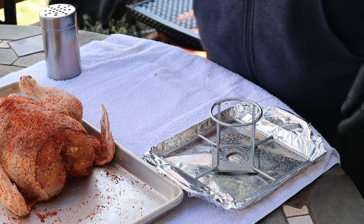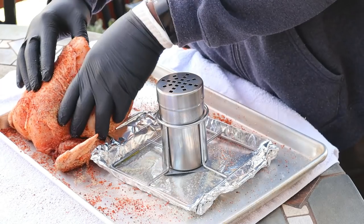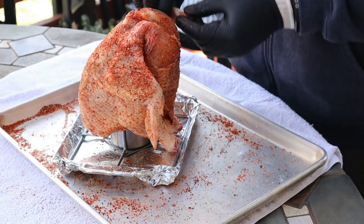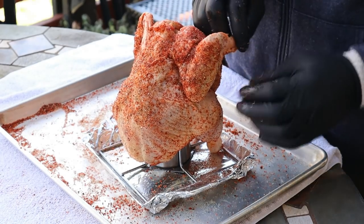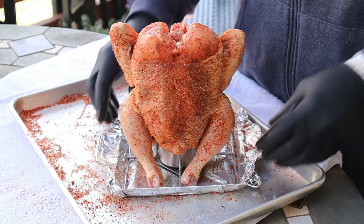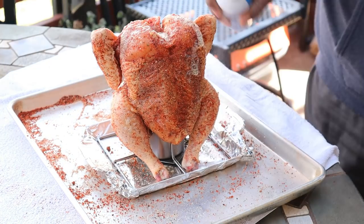I think I got this seasoned up the way I want it. We're going to let this hang out for a few minutes and go get the beer can off the pit from warming up so we can get this thing assembled and get it on the grill. We got our beer can back from the grill — it's nice and warm. We're going to go ahead and insert it into the tray, then pop the bird right on top of the can. I get the legs in the front and tuck the wings behind. Then we'll spray it down with some olive oil, which should help the seasoning stick and maybe help crisp up the skin.